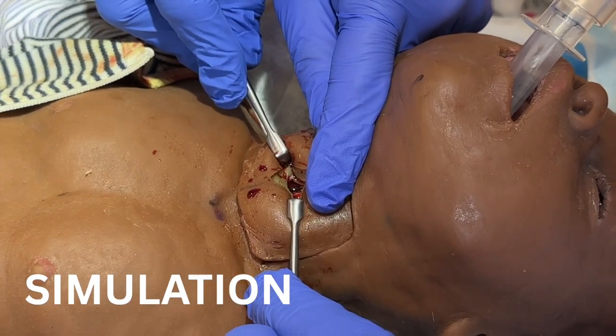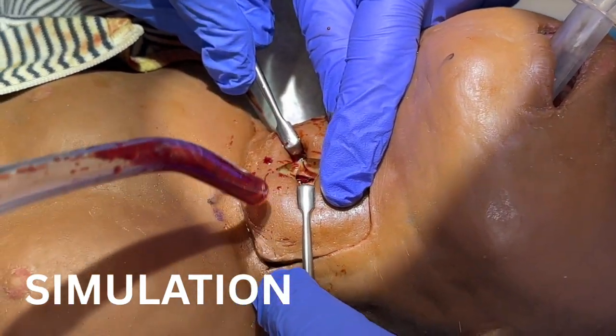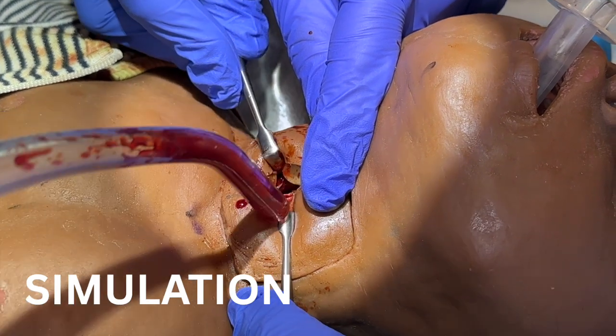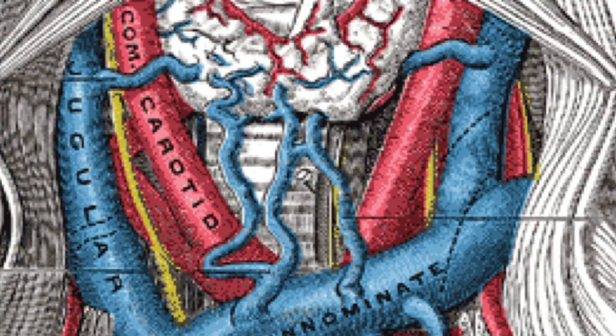But you just can't do that with the infant airway because you've got a small, floppy, slippery structure in the middle, which is the trachea, and then you've got small, floppy, slippery structures very close either side, which are the carotid sheaths.